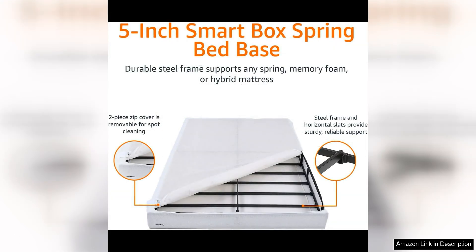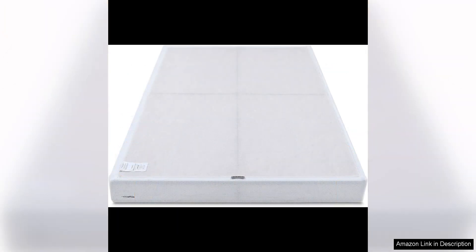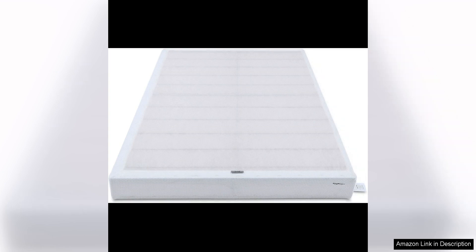In terms of design, the Smart Box Spring has a sleek and modern look that will complement any bedroom decor. Its neutral color and clean lines make it a versatile piece that can easily blend in with any style of bedroom furniture. The low-profile design also helps to create a clean and streamlined look in your bedroom.